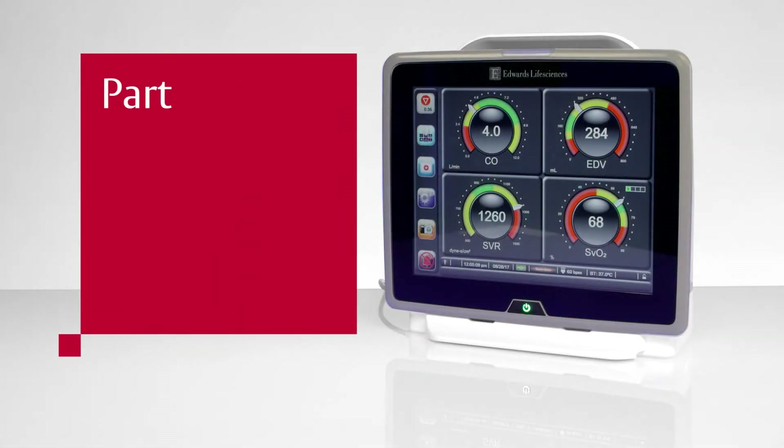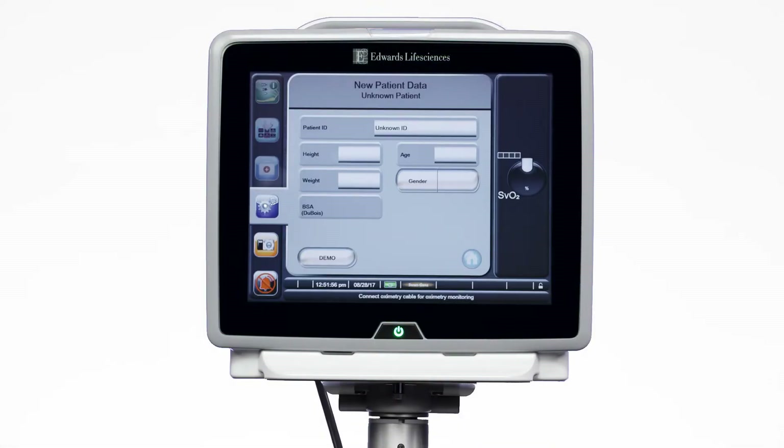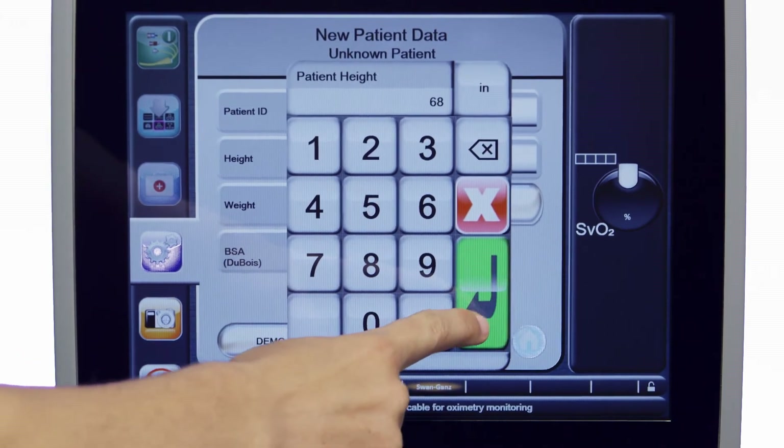Part 2: User Interface. Upon powering up, the Hemosphere Advanced Monitoring Platform will present you with a data entry screen for recording your patient's vital statistics. Enter your patient's height, weight, age, and gender.